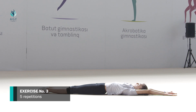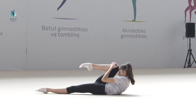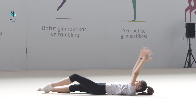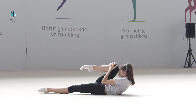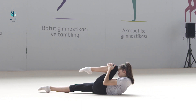Exercise number three: starting position is the same, laying down on the back, hands up to the head. On count one, we bend our right leg at the knee, catching it with two hands and touching with the forehead, while we do not move the left leg, laying it on the floor. We fix this position within 10 seconds. On count two, we take the initial position. On count three, we do the same exercise with the left leg. On count four, we take the initial position.